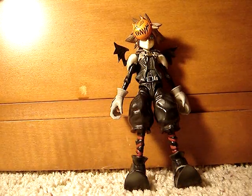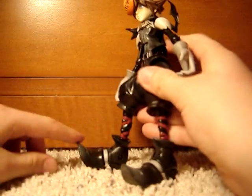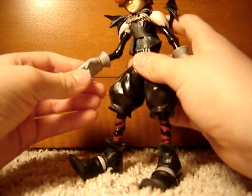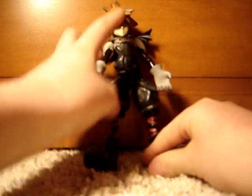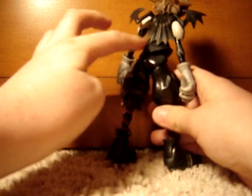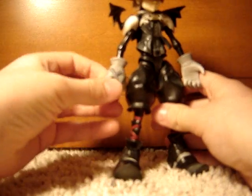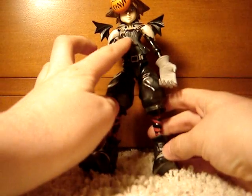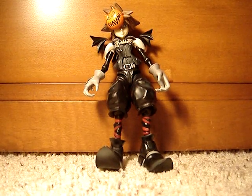Starting with the appearance — they did really good. They got the little points on his shoes, the socks, and the little pointy fingers. He has the pumpkin on his head, and in the back he has his little wings and his wimpy little cape. He also has the little crosses on his hands and that little crown up on his chest. Overall he has a really good appearance.